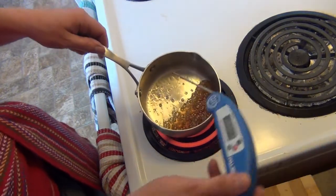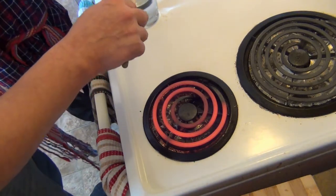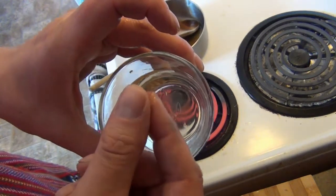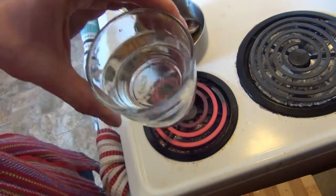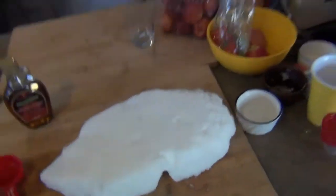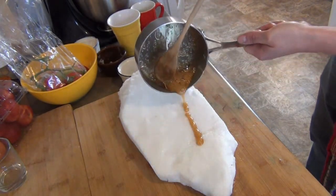So this is what we call the softball stage. If you don't have a thermometer, what you do is get it boiling and thick like this, then drop a little bit in water and you see — when you pick it up, it's all sticky and ball-y like that. That's exactly the stage we want. So Nick's going to go get the snow block. He brought in the snow block, which is just a nice hard piece of snow.